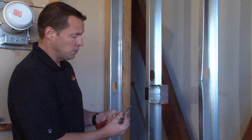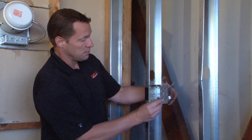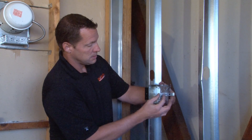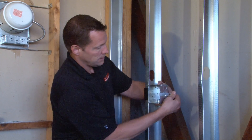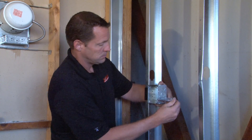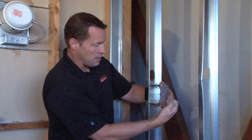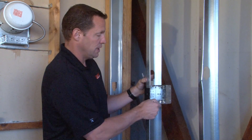It also includes a far side support leg that's installed on the side or the top of the box. It snaps right on and creates back pressure support to prevent the drywall from behind it from bowing the box forward or twisting inside the stud.